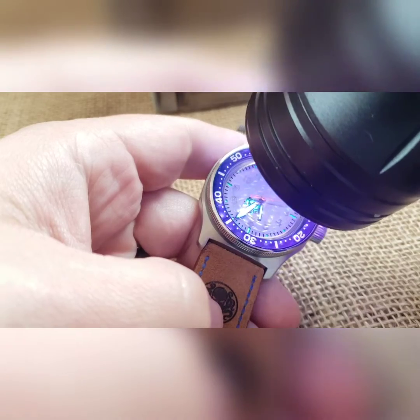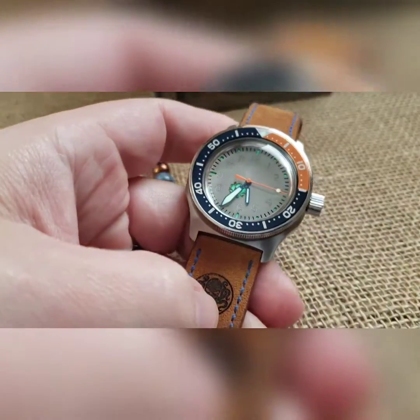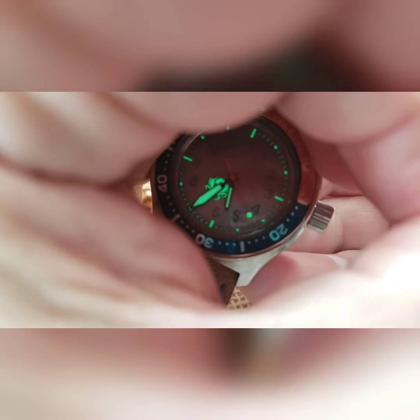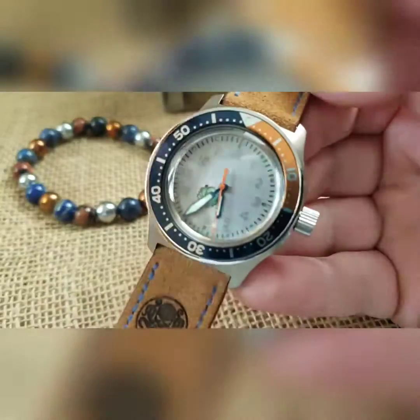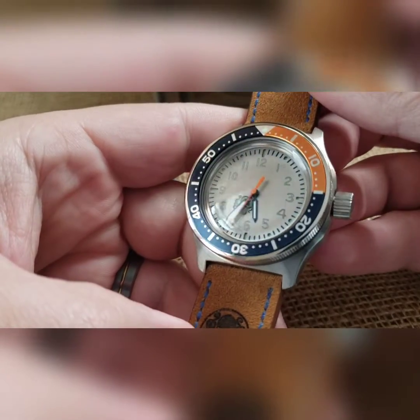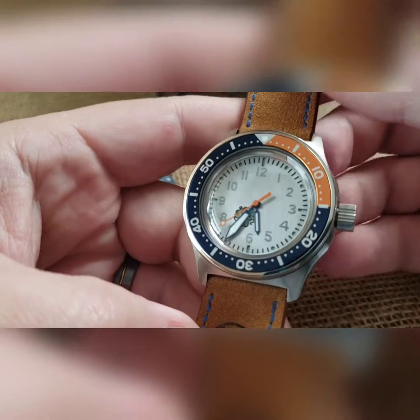This is a lasered-out dial, backside lumed. The Kraken, which of course the minute hand sets it up perfectly or blocks it out — the Kraken is lasered out and then our pips going out around the dial itself. I did a darker blue, like a navy blue style ploprof-style handset.